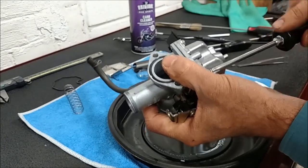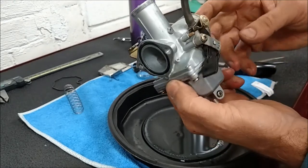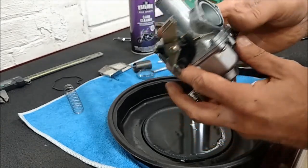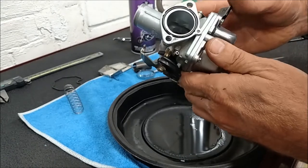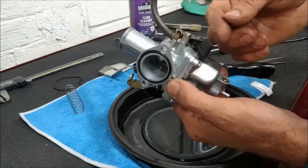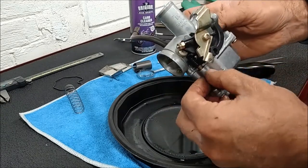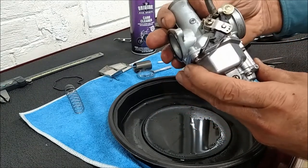This particular carb didn't have a lot of varnish in it, but it was enough to really clog up the idle circuit - which was that varnish on the needle and in the needle jet. Pilot was clean. But it's enough to make the bike run poorly. If this were sitting for a year, there would be much more varnish inside, clogging the main jet, clogging the pilot jet, inside the bowl. There may be corrosion from the aluminum from ethanol in the fuel. All that needs to be cleaned out. This one's in pretty good shape.